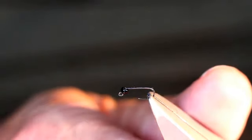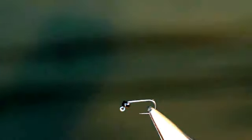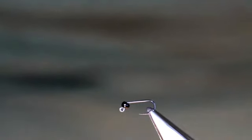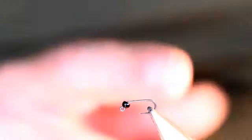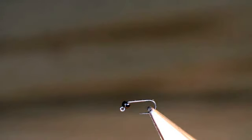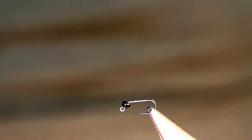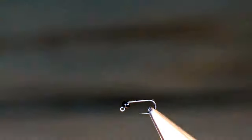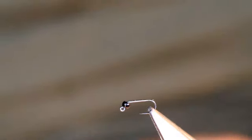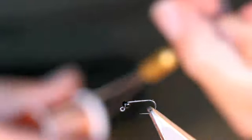I just thought I'd show you another slightly different version of a jig fly. This is a much smaller version — a size 18 hens jig hook with a 2mm tungsten bead on the end. I'm going to tie a much darker, smaller, more subtle version than the fluorescent version I tied earlier.